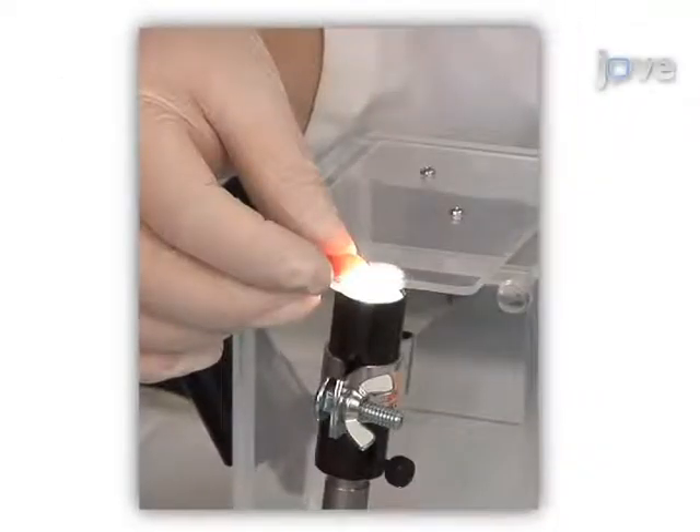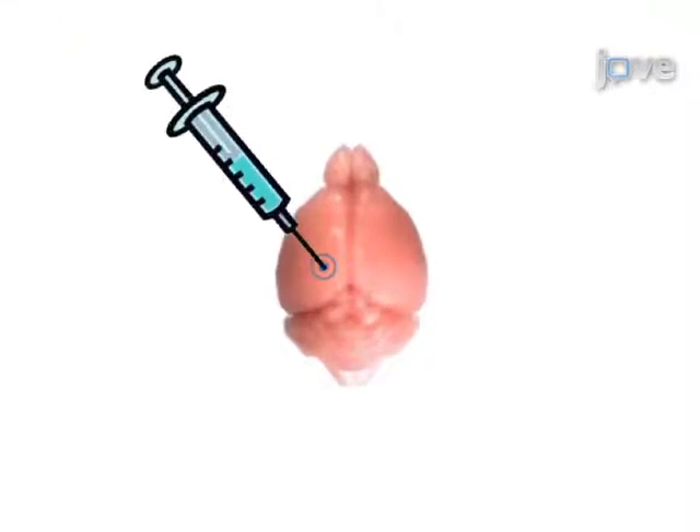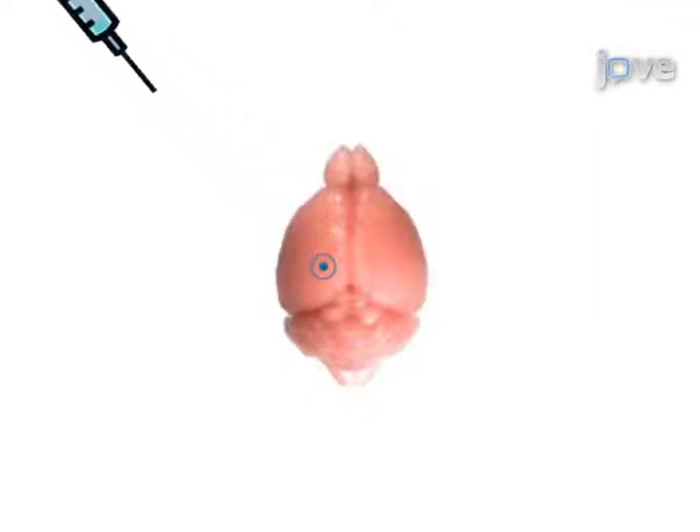For intracerebroventricular injection, the anesthetized mouse is first placed on top of a fiber optic light source to illuminate the sagittal and transverse sinuses. The inoculum is then carefully injected at a point lateral to the sagittal suture and rostral to the coronary suture. If performed correctly, the inoculum will be distributed first in the injected ventricle and will eventually reach the other ventricle.